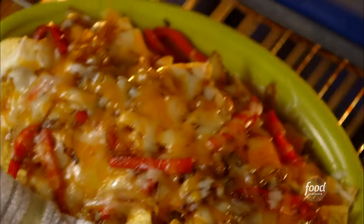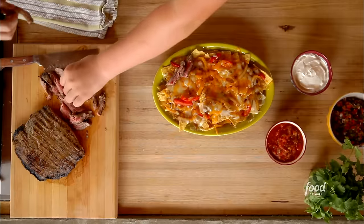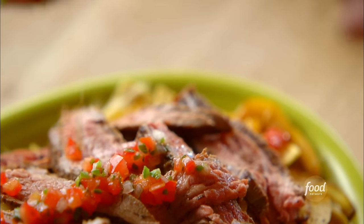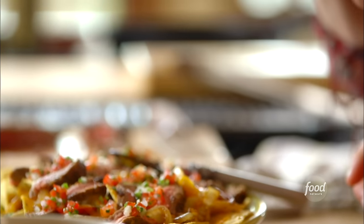I'm going to put the steak on after the nachos come out of the oven so it won't lose its beautiful medium rareness. Bryce helps me grab some steak and lay it on top. Then we add toppings — pico de gallo and anything else that sounds good. It's nice just to share nachos with two people.